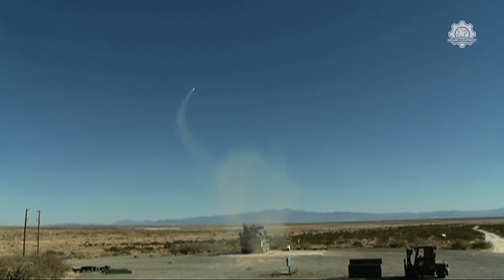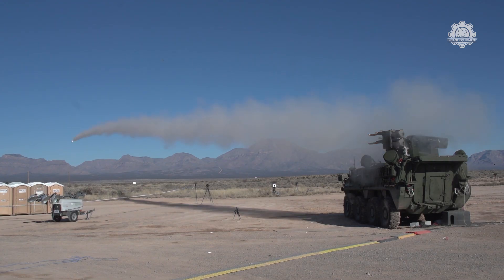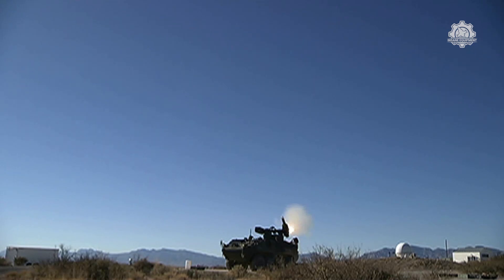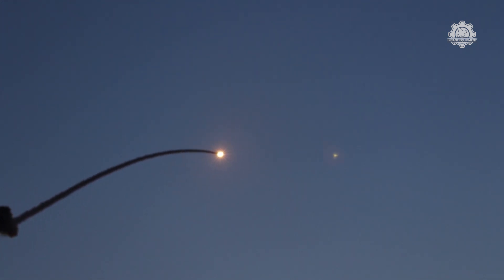Another major capability of the M-SHORAD is the ability to shoot down enemy artillery. For more than a century, the only way ground forces could respond to enemy rockets, mortars, and artillery shells was to dig in, move to another position, or attack the artillery directly. The M-SHORAD, the Army claims, can now intercept those munitions in mid-flight, preventing them from landing among friendly troops.